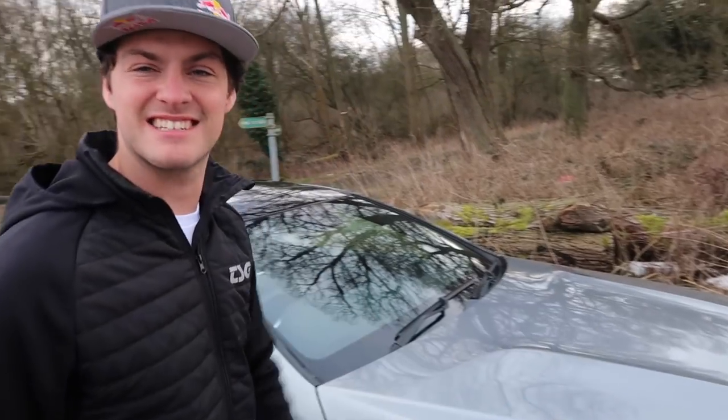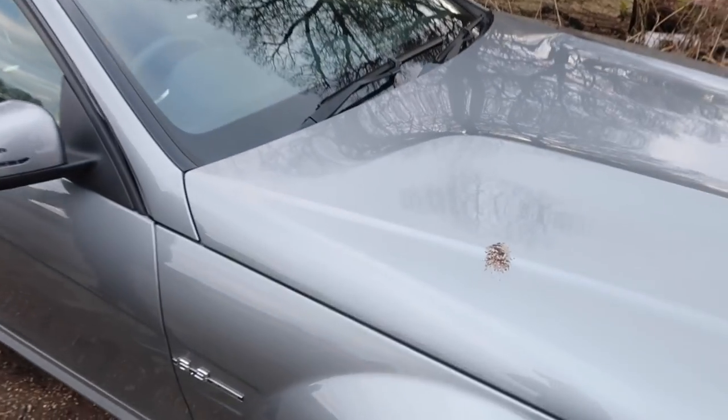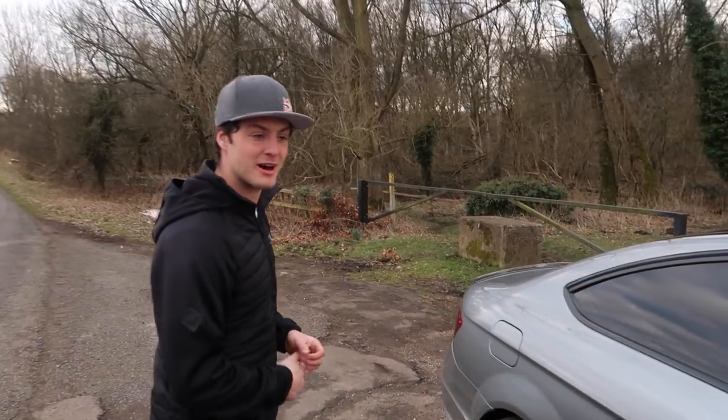I had it cleaned this morning — that's great isn't it — nice bit of bird shit. Probably an albatross as well, it's quite a big one.